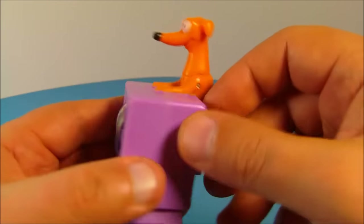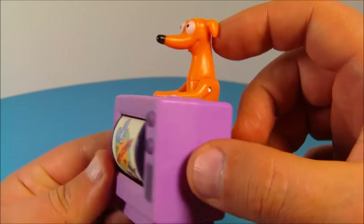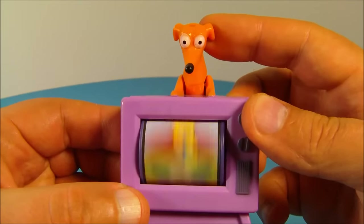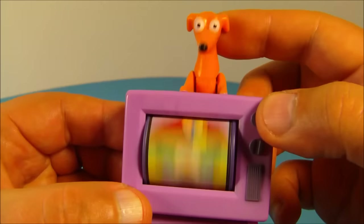Last up in the set is Santa's Little Helper, the Simpsons family pet — oh, it's a cute little dog! The dog is sitting on the back of the TV here, and what you do is push the head forward — it's spring activated and it changes the channel. Watch, check it out — oh that's so cool!